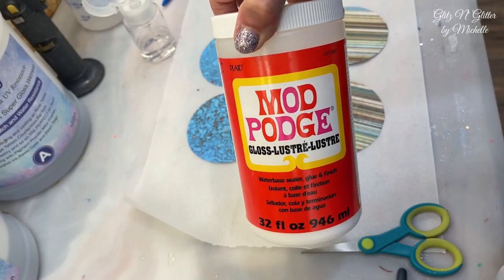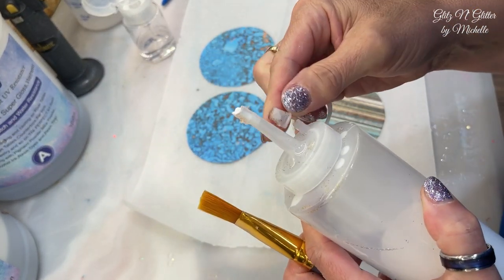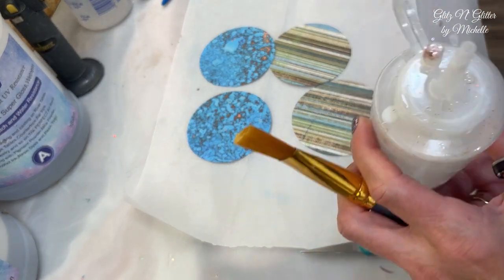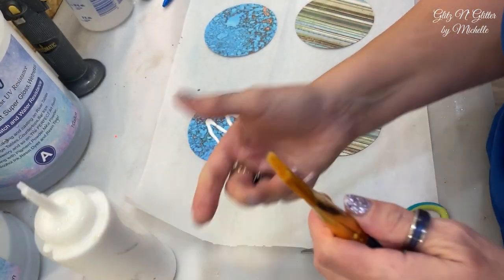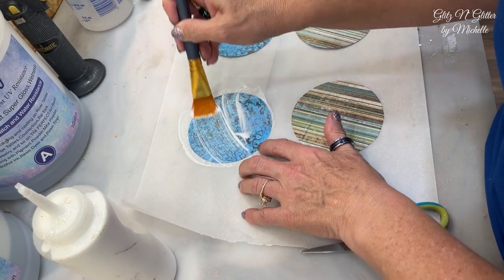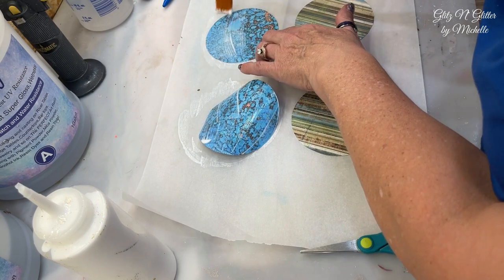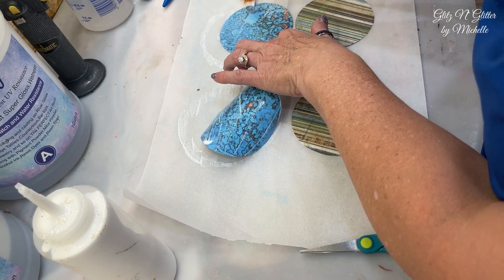I have my Mod Podge here — I keep it in a little squeeze jar like a ketchup jar because it's much easier. I usually use it mostly for my tumblers. I'm just going to squeeze some on and paint it on. I think one even coat is enough just to seal it a little bit. Once the top is dry I'll do the back side as well.